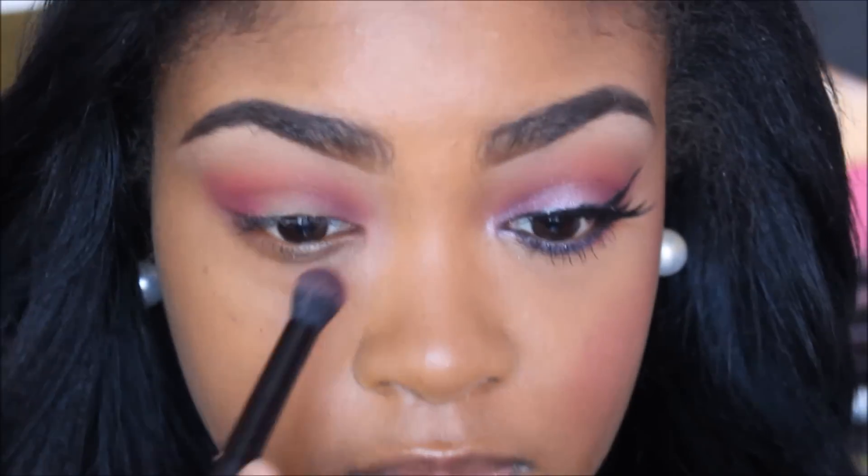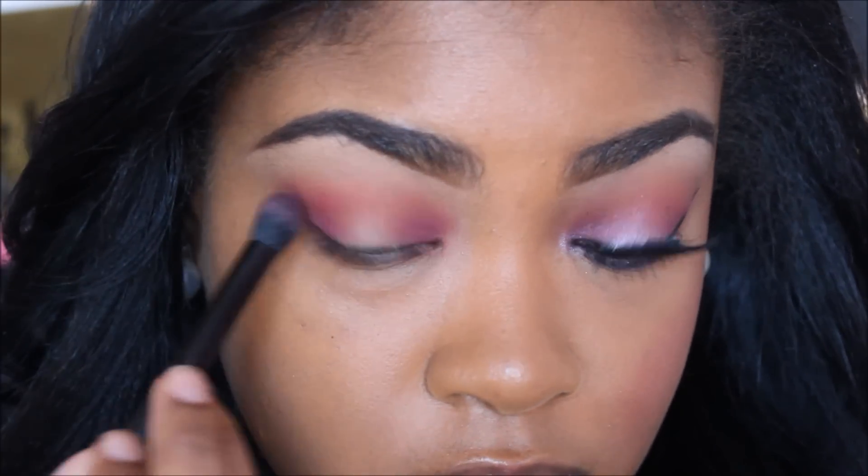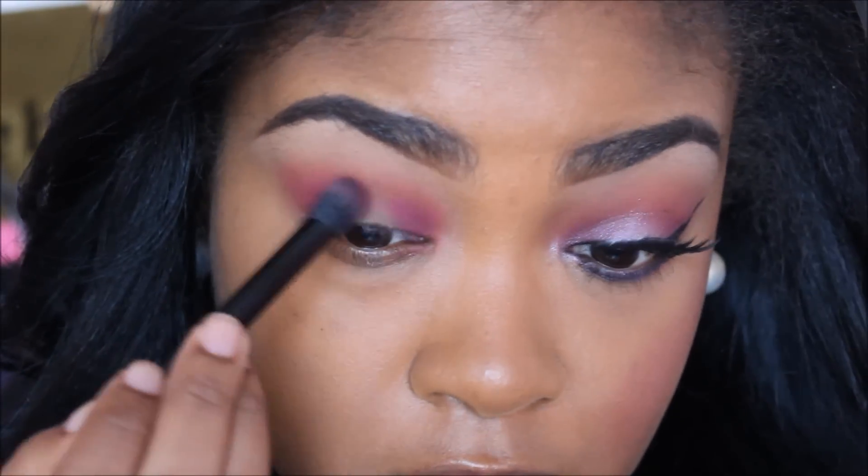And then you just want to deepen that color as much as you would like, to your liking. And just make sure you blend.